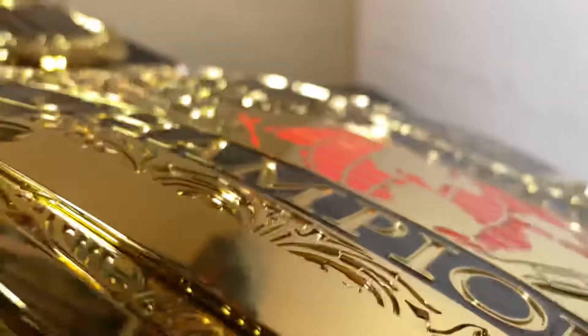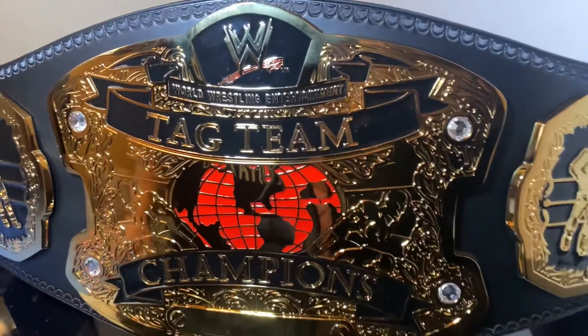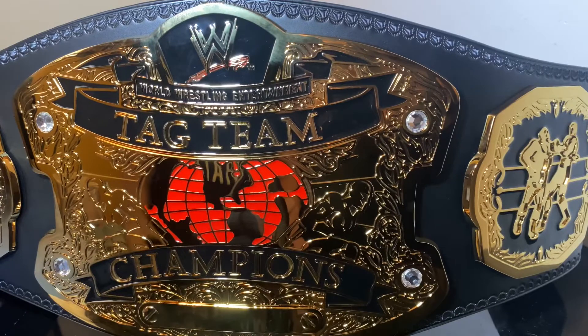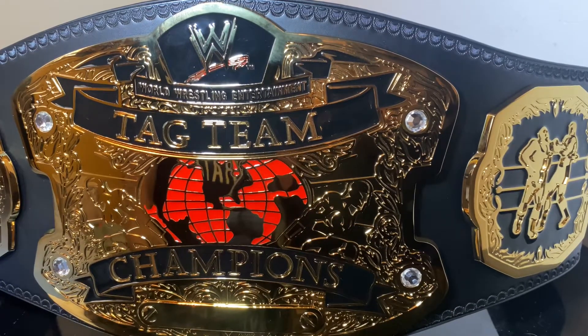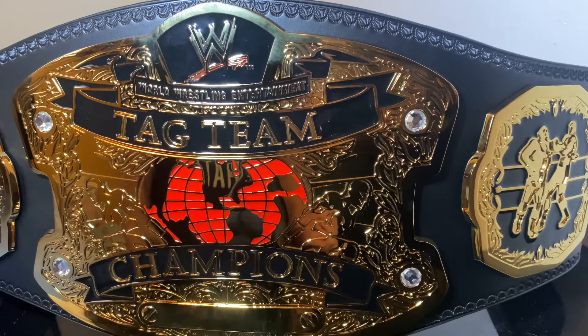I've got to start showing the belt thickness more — I usually forget. This is what the thickness of the belt looks like; I think it's 6 millimeters, but it might be 4. It's stacked a little bit for the nameplate. Let me know what nameplates I should get, because I definitely want to get one for this and I have no clue which person or tag team to choose. I've also got to get one for my spinner and the Smackdown Ruthless Aggression tag.